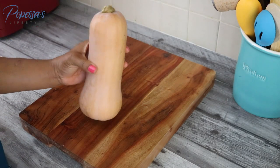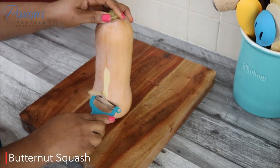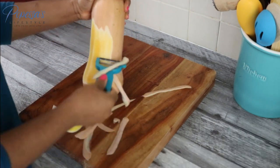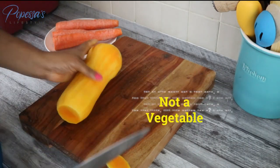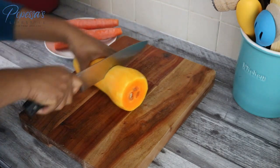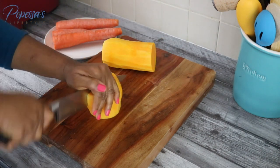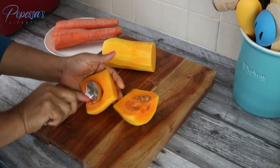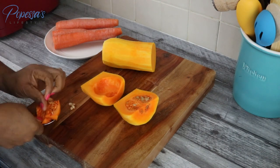I'm starting by peeling my butternut squash — I'm actually using two but just showing you one. I'll peel, seed, and cut them into small chunks. Did you know that butternut squash is actually a fruit and not a vegetable? I used to think that myself until I discovered a few days ago that it's a fruit, and not just that — it's also packed with loads of vitamins, minerals, fiber, and antioxidants.